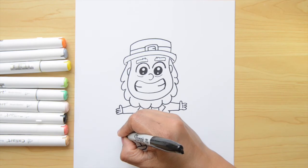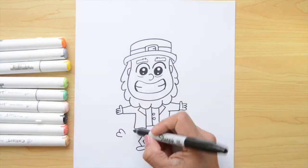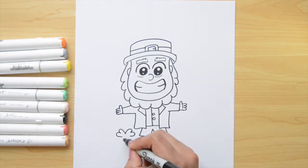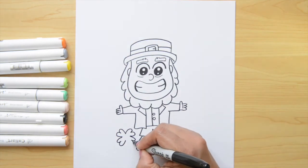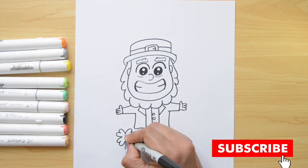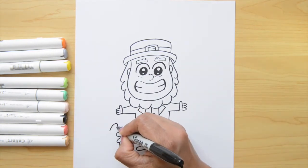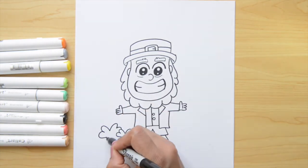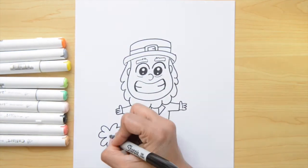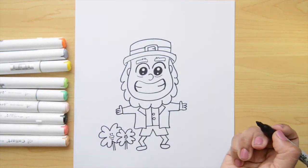To finish my leprechaun, I wanna do some shamrock charms next to him. These are kinda like hearts but they are not closed at the bottom — I'm just gonna leave these hearts open together. They also look like a number three. Then we're gonna put the stem, two little eyes, and a big nose. I'm gonna repeat these steps — doing my number threes joined all together, then the stem. The eyes are really little, they have a big nose and a teeny tiny smile.